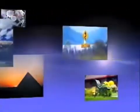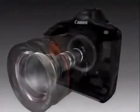Canon, a world leader in imaging technologies, has brought about a new era in photography with the development of high-performance lenses, high-speed imaging engines, and high-resolution CMOS sensors that take the place of film in digital single-lens reflex cameras.